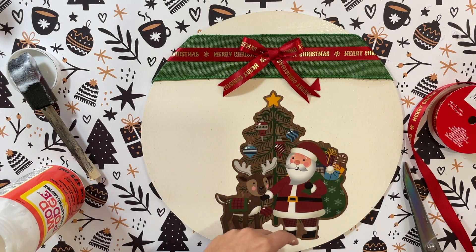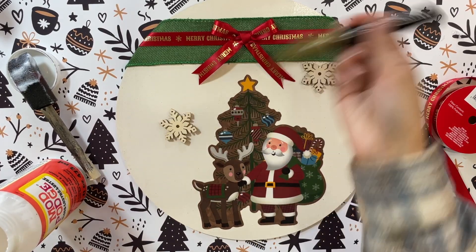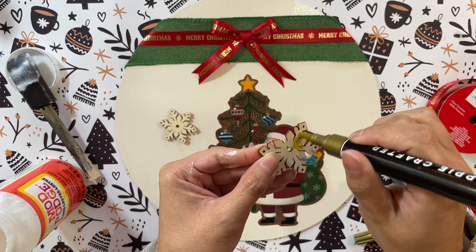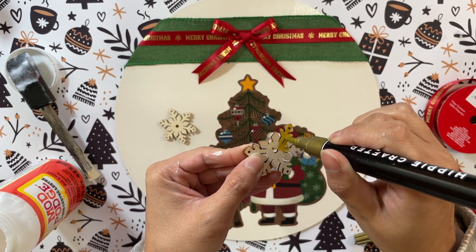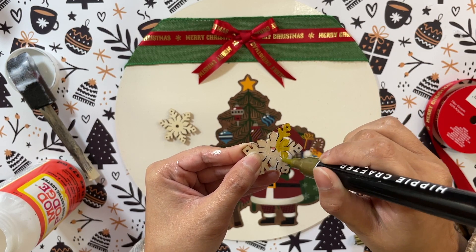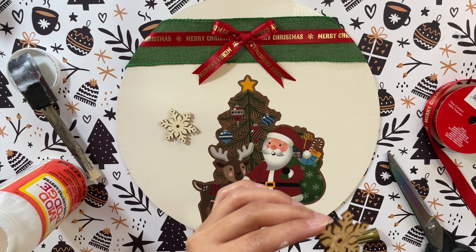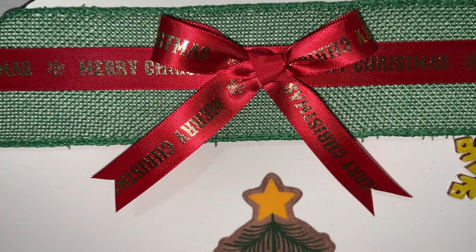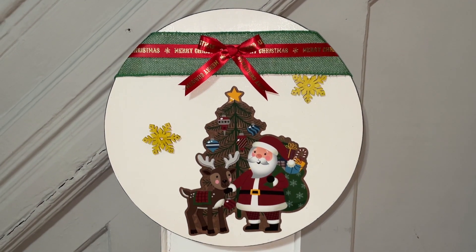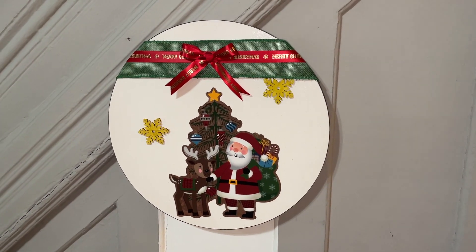Now I want to add these wooden snowflakes from Dollar Tree. One of them broke, but it was actually perfect — I placed it below the ribbon so it looks like it's falling down from behind it. I used a gold paint marker to paint them gold so they match the ribbon. Then I simply hot glue them down onto the sign. This sign is done and it came out absolutely beautiful — super simple to make! Let me know what you think.